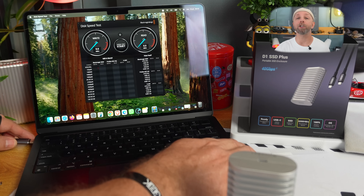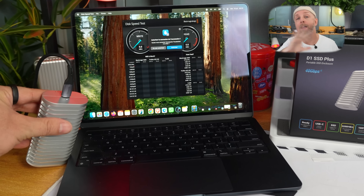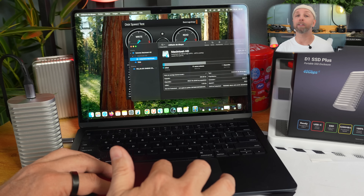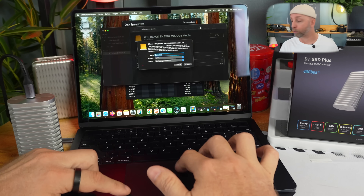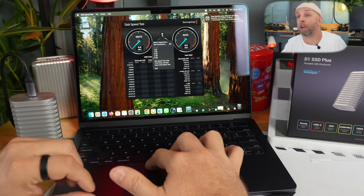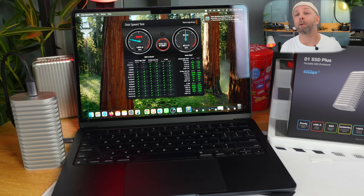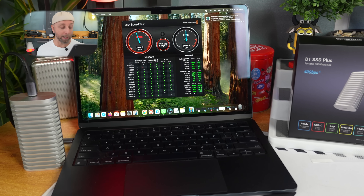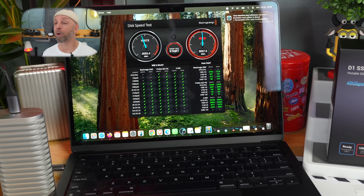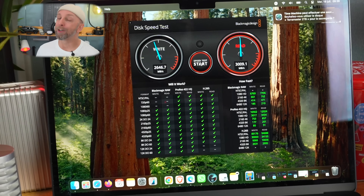Let's plug it in. I'm connecting it to my MacBook Air M2. If you're like me and don't know much about USB Type-C: once it's USB Type-C, it might be Thunderbolt 3, 4, or 5, which changes the speed — a bit like HDMI where they all have the same shape but not the same speed. I'm plugging into the MacBook Air M2. Running the benchmark: 2600 megabytes per second in writing and 3000 in reading — almost reaching the manufacturer's stated maximum.